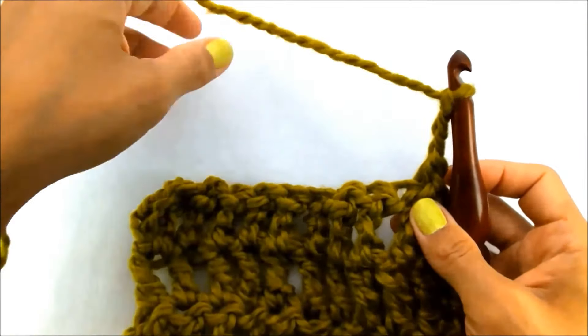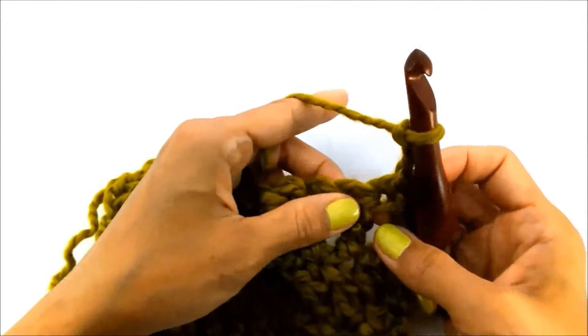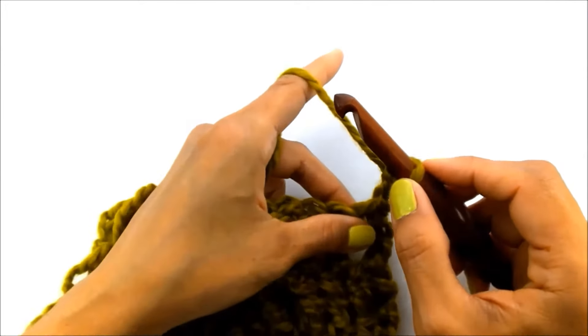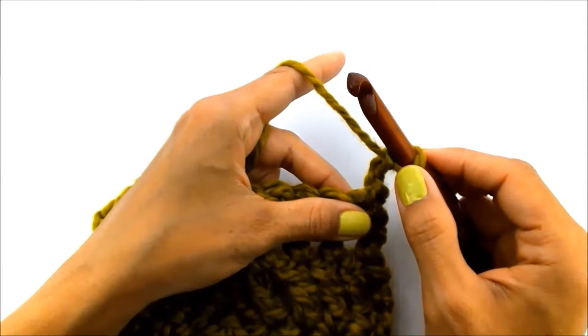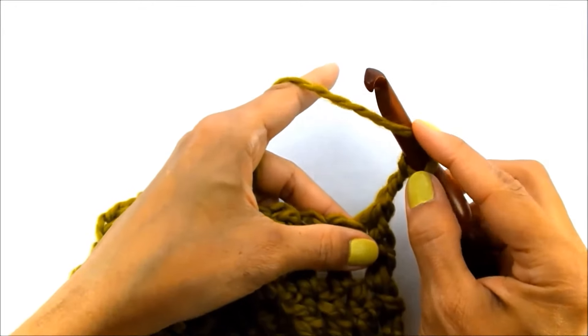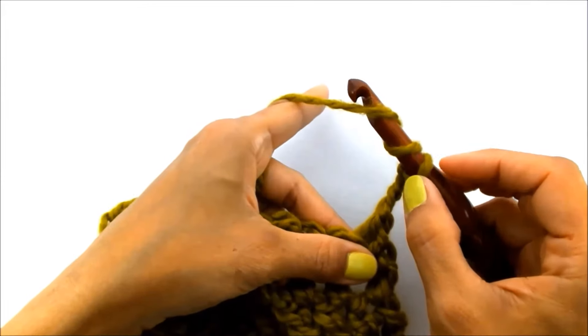Okay, so once you've created your turning chain, you're going to go into your first stitch, and what you're going to do is yarn over twice. Now if you're familiar with double crochet, you know that you yarn over once. Well, for triple crochet, you're going to yarn over twice, just like that.